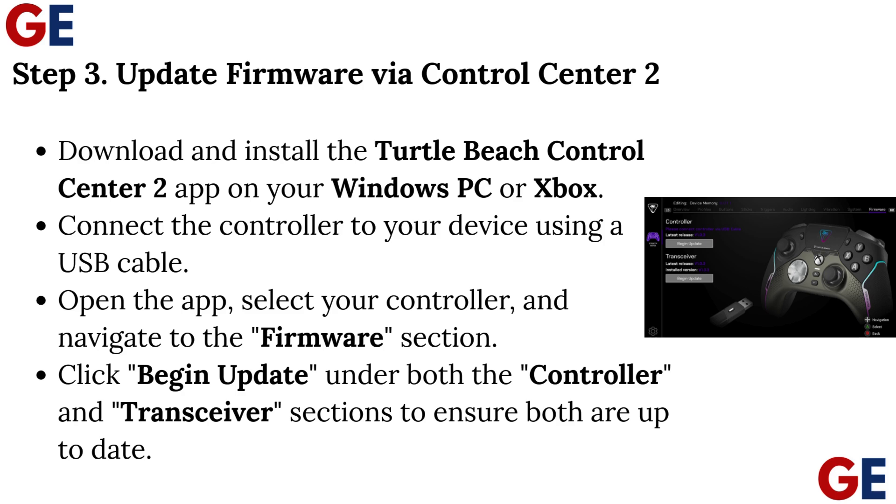Step 3: Update firmware via Control Center 2. Download and install the Turtle Beach Control Center 2 app on your Windows PC or Xbox. Connect the controller to your device using a USB cable. Open the app, select your controller, and navigate to the Firmware section. Click Begin Update under both the controller and transceiver sections to ensure both are up to date.